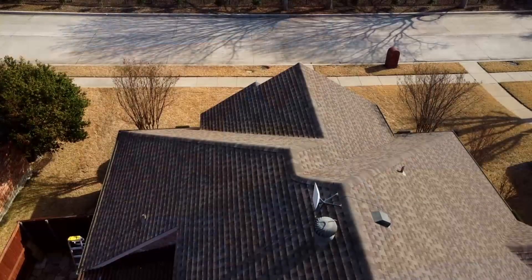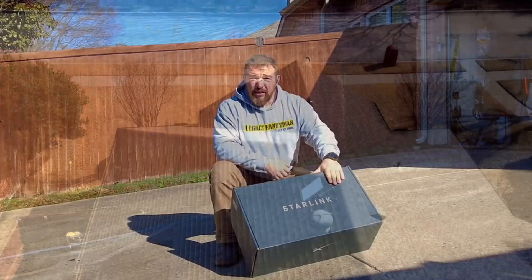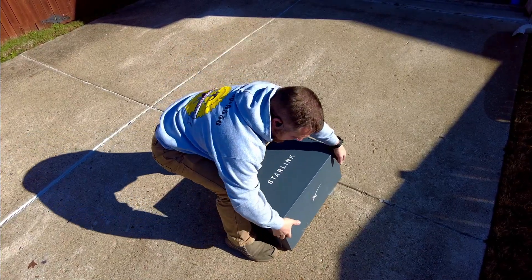Hi, this is Legacy Handyman and today we're going to show you how to unpack and install a Starlink satellite antenna. Let's open the box and see what's inside.